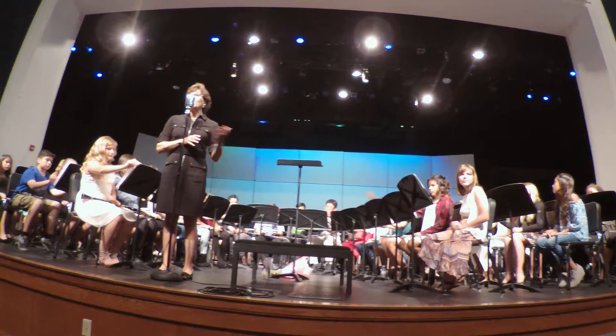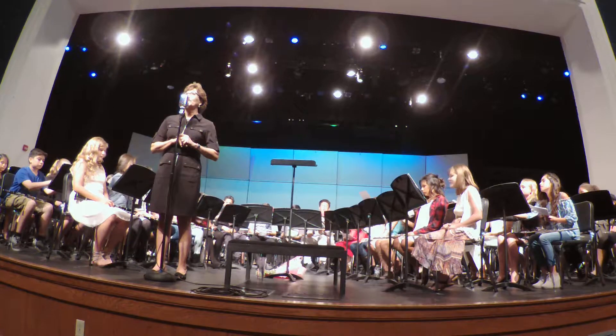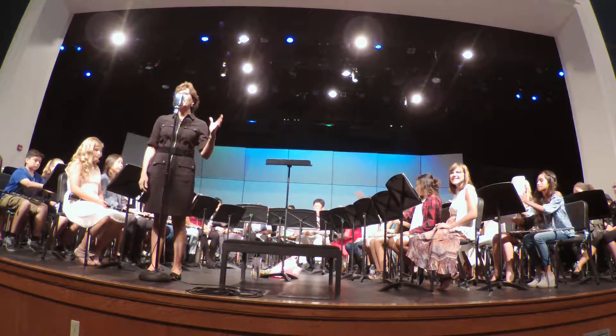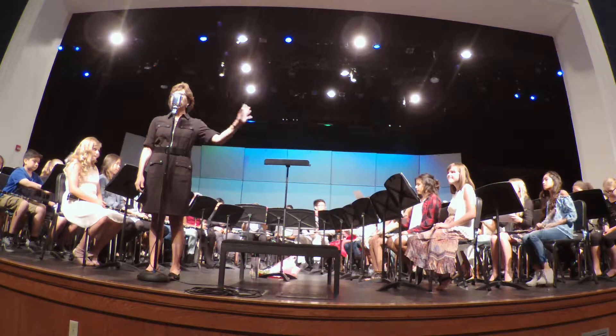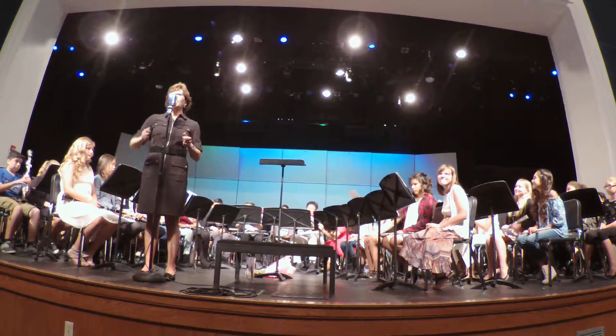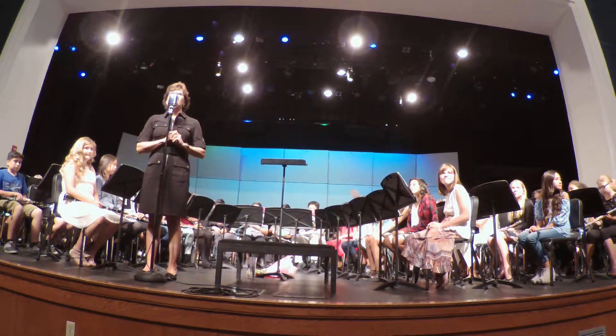By the way, that was Lightly Row, which is an American folk tune. We're going to go on to Frère Jacques, which is Brother John. We're going to play it in a round. I'm going to have one half of the band start, and then the other half of the band is going to start a little bit later. It's kind of like handing off the baton, and again, we're becoming more independent. Thank you.